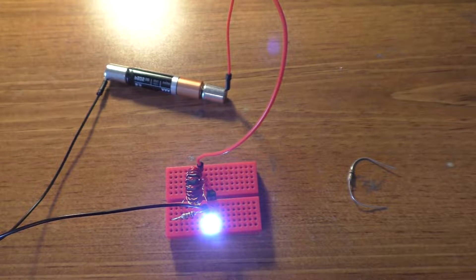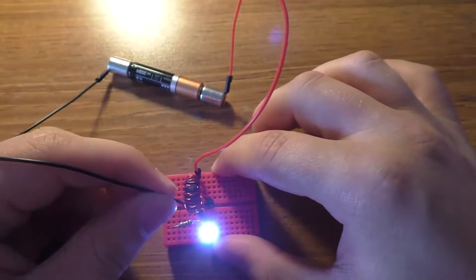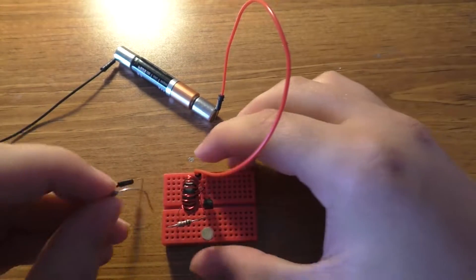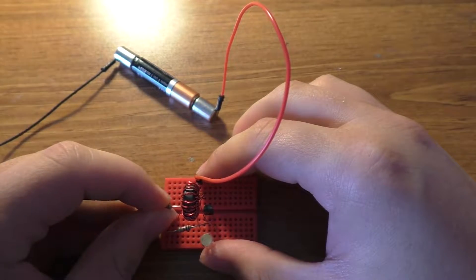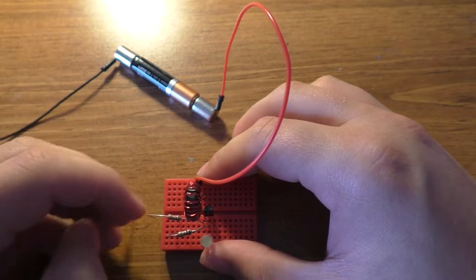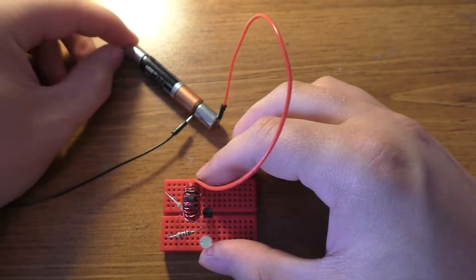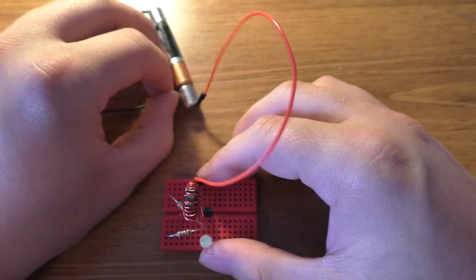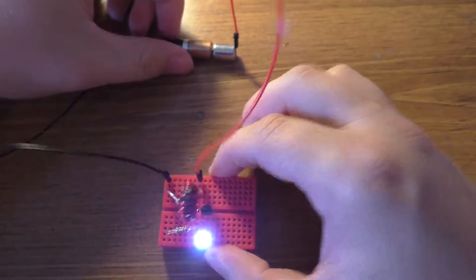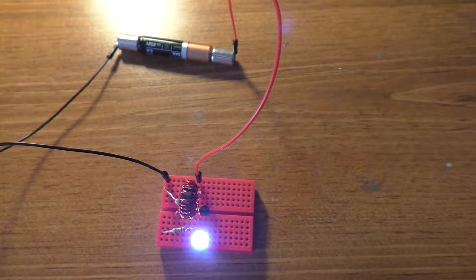First off, I'm going to make one little modification to this circuit. I'm going to take this ground wire off of the battery and add in a 1 ohm resistor between the emitter of the transistor and the battery. That's going to act as a current shunt so I can measure current with the oscilloscope.